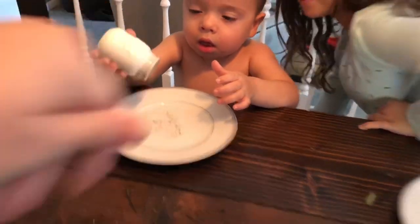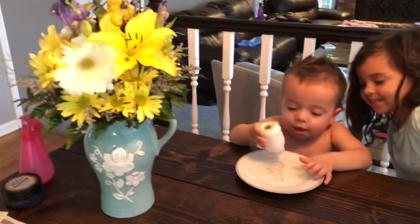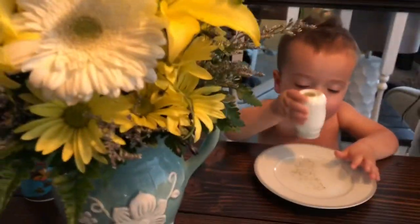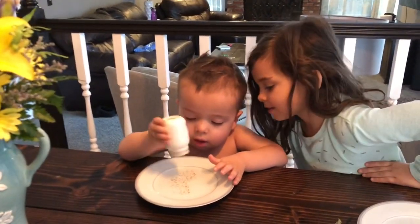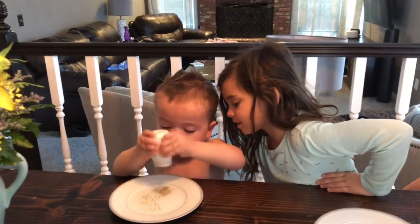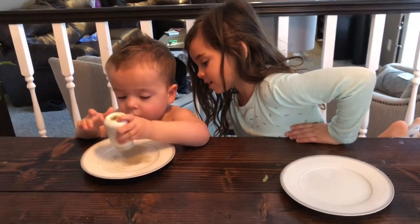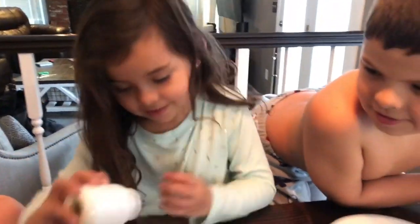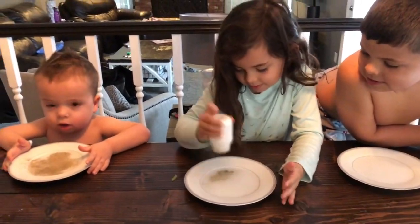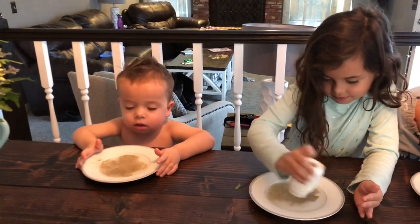This is pepper, and this is your germs. Roman, put some germs in your plate — don't get it wet. Hold it up and shake it. There you go. Keep shaking, get a lot — a lot of germs! Because when you guys touch different things like doorknobs and tables, these are all the germs that get on your hands and fingers.